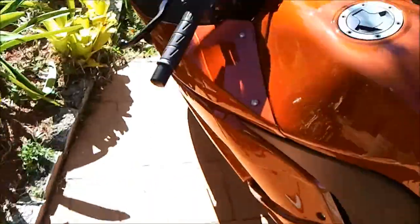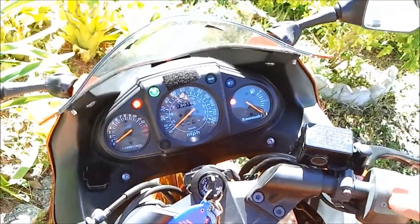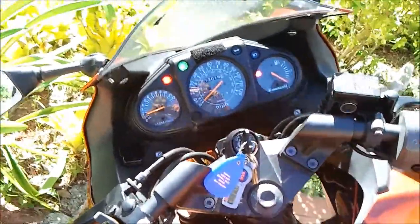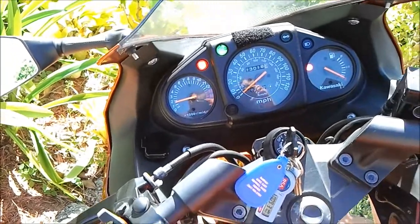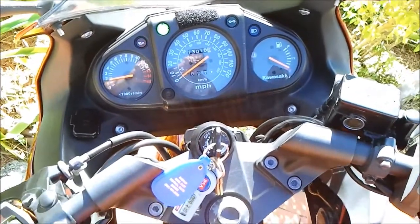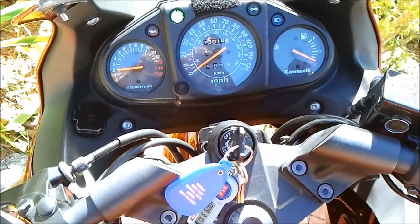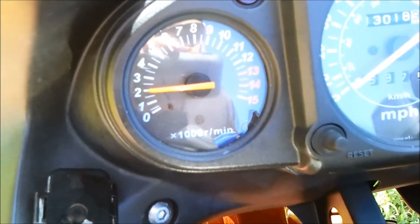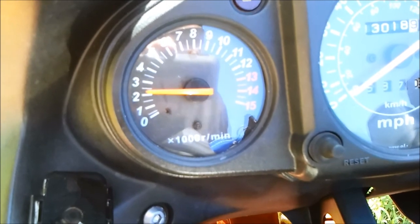Let's go ahead and try to turn on the bike and see how she acts. I haven't tried to turn it on for three days, so let's see how she behaves. Okay, she started right up. It's gradually gone up to 2,000 RPMs and there it goes — raising up a little more by itself.